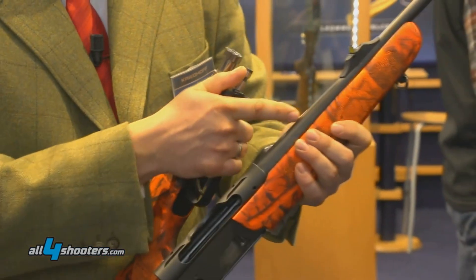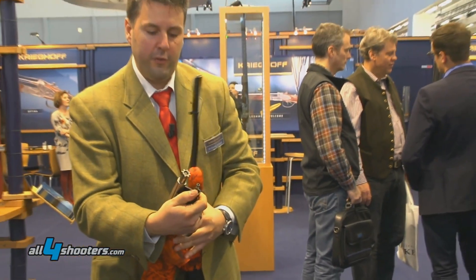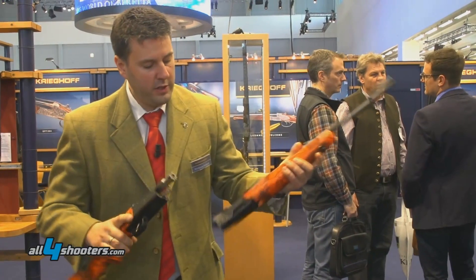The gun is also set up for different calibers. You can change the bolt head for different calibers — Magnum calibers, standard calibers. Take this one off without any tools, put the other one back on, change the barrel, change the magazine, and you're ready to go for a different caliber.